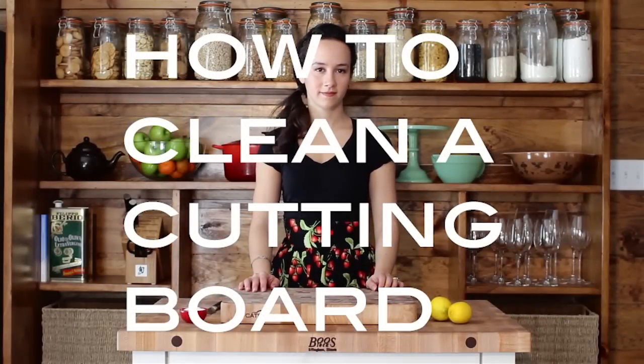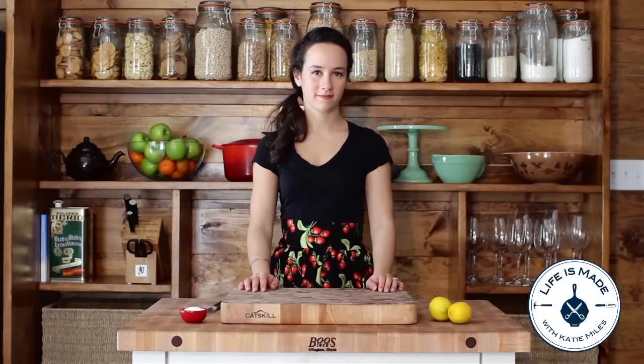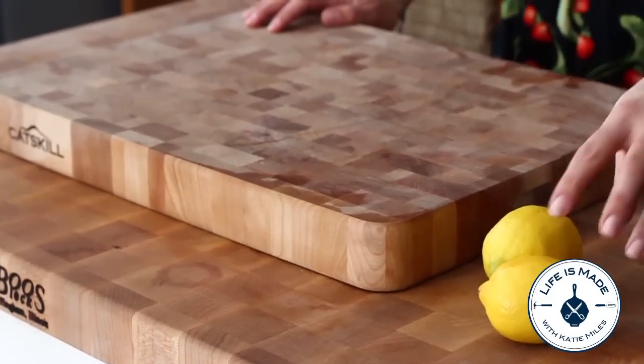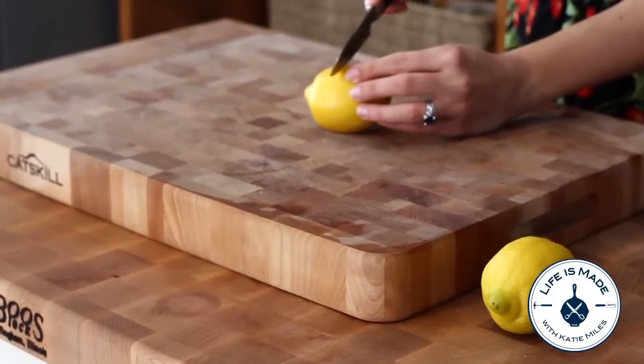After a while your wooden cutting board can start to get a little stinky and gross. Even though you never cut raw meat on it, regular use will eventually make it a bit grungy. The solution is cheap and easy.